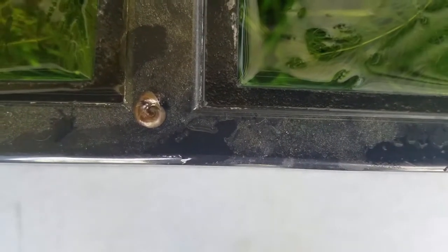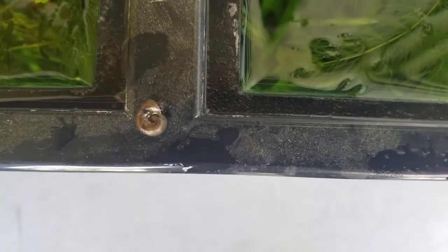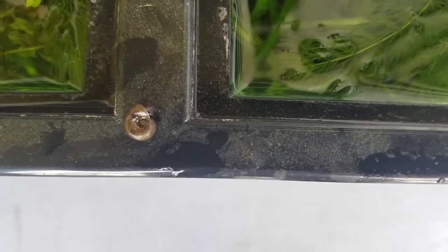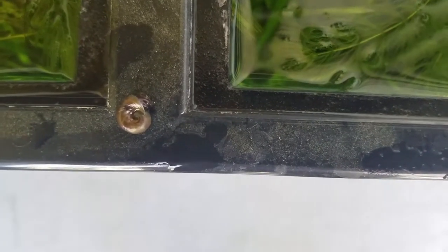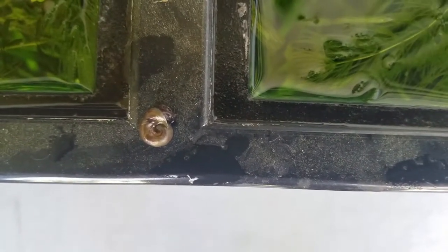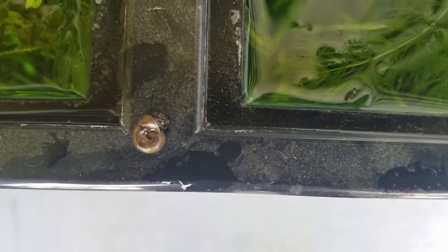They burrow during the day and come out at night. Both of these snails breed like crazy — once you get them it's really hard to get rid of them. I also use these snails to feed my assassin snail tank.